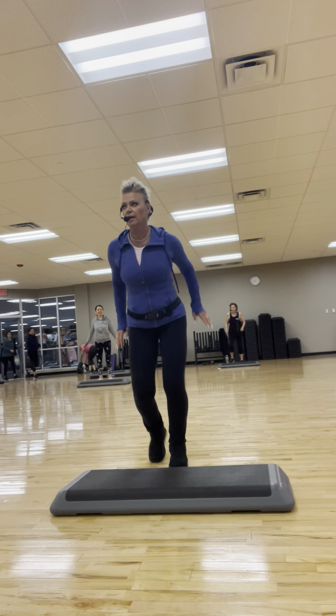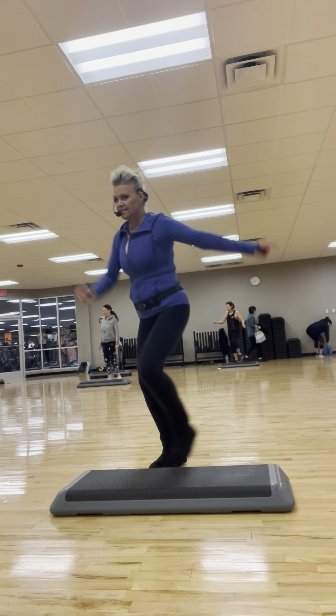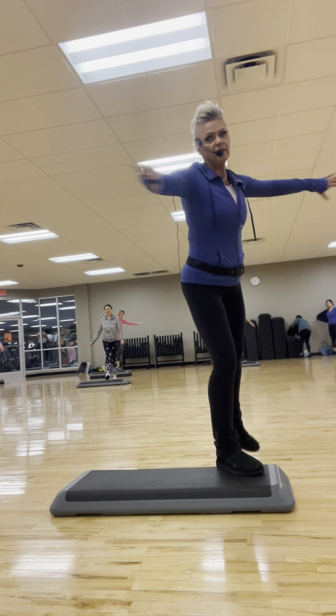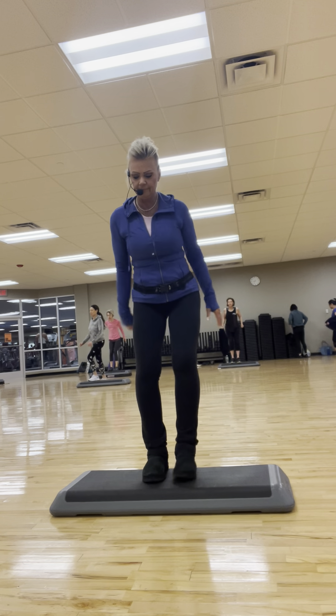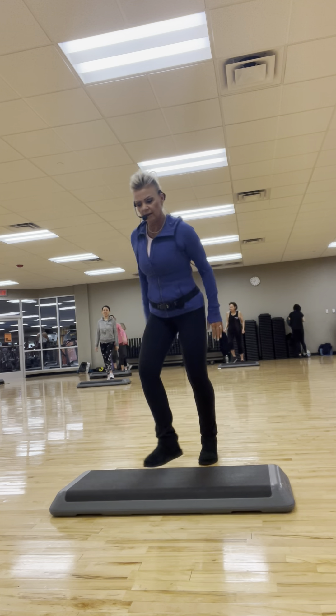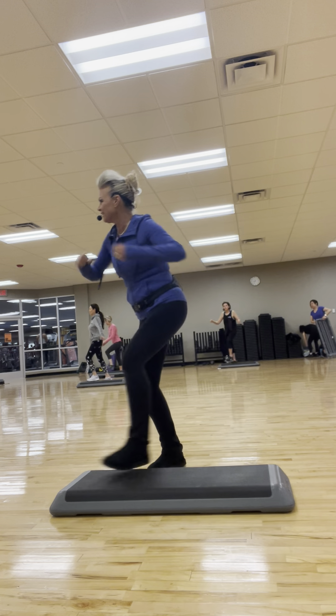Basic right leg. Two more. One more. Single, single knee. Let's do a side leg repeater. Three and two. Left leg for the basic now. Two more. One more. Single, single side leg. A repeater side leg — that was a knee I did.